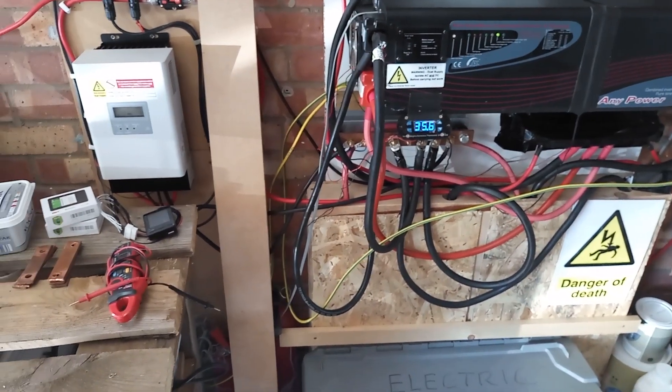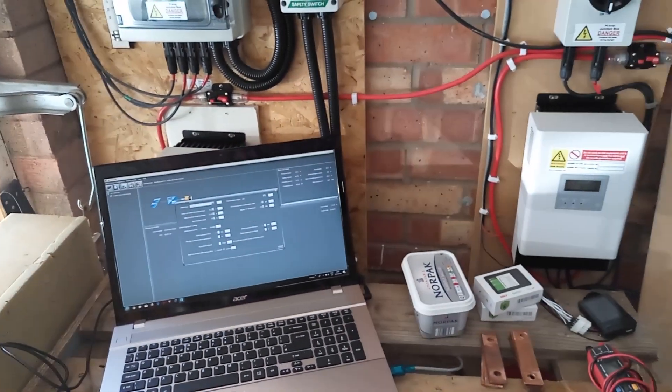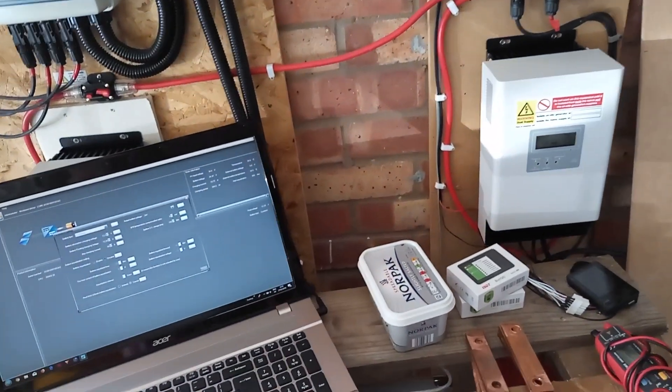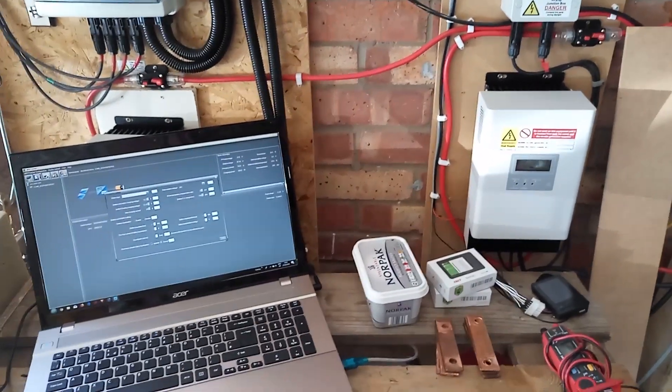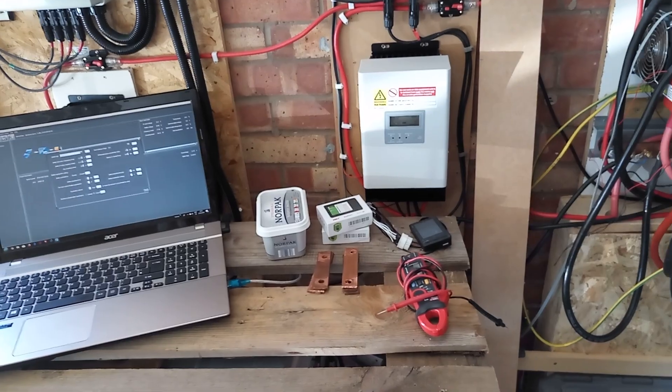This is the second day, so I'm just programming all the parameters on the MPPT charge controllers — setting the absorption charge voltage and the floating charge voltages — and that seems to be fine; they're throttling it back.